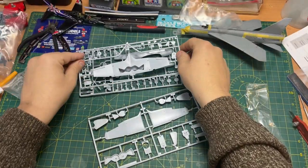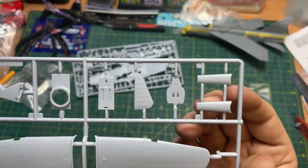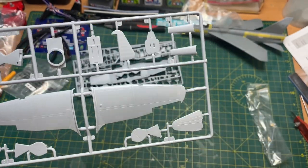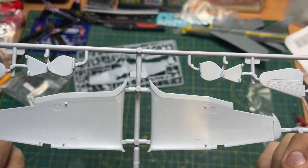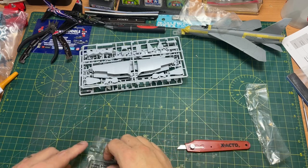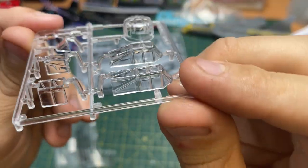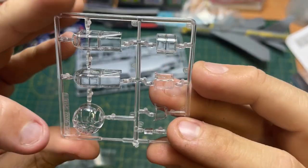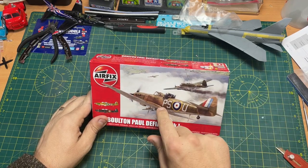The final sprue has your rudder at the back, the bulkhead, and a piece that goes behind the turret — put in the comments below what that part is called. Then on the clear sprue you have the canopy and the turret glass, which is quite square-looking. Overall not bad at all — I think you can make a decent-looking model out of that. Brilliant.